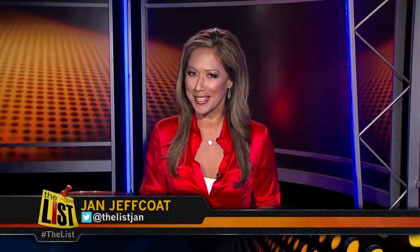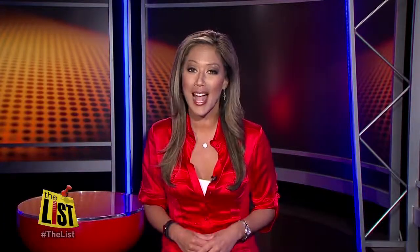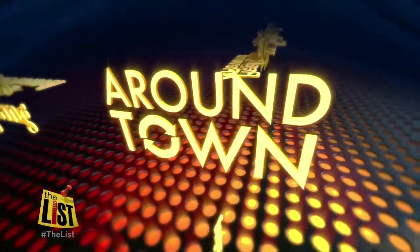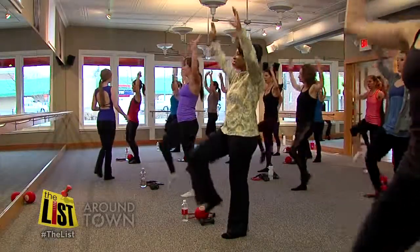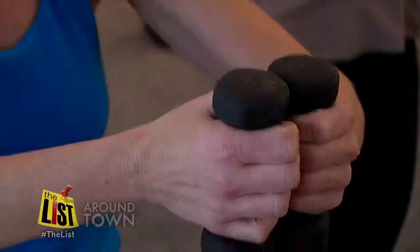I'm Jan Jeffcoat and you're on the list. If you're looking to shake up your fitness routine, Janelle Walton joins an exercise class that's raising the bar around town. This Pure Barre class began with a simple warm-up routine you'd find in just about any aerobics class around town.